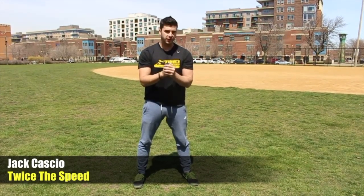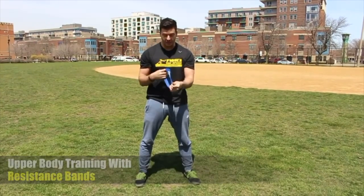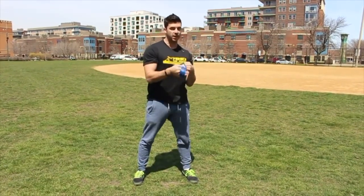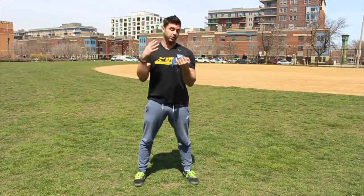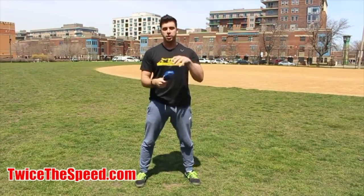Hey guys, Jack Cassio on TwiceSpeed.com. Today's video I'm going to show you three upper body push-up variations that you can do with resistance bands. Now these are the old version of resistance bands that we sell — we actually just give them away; all you have to do is cover shipping and you can get bands. If you go to TwiceSpeed.com, you can see that.